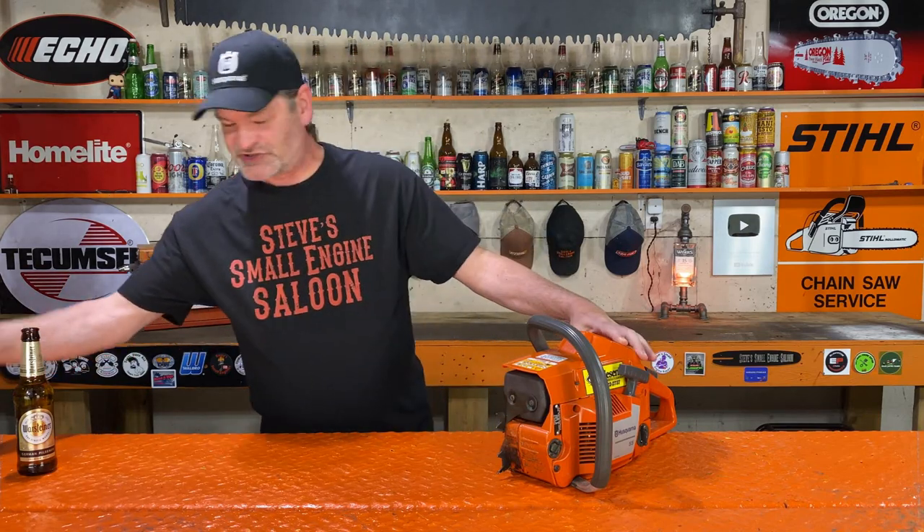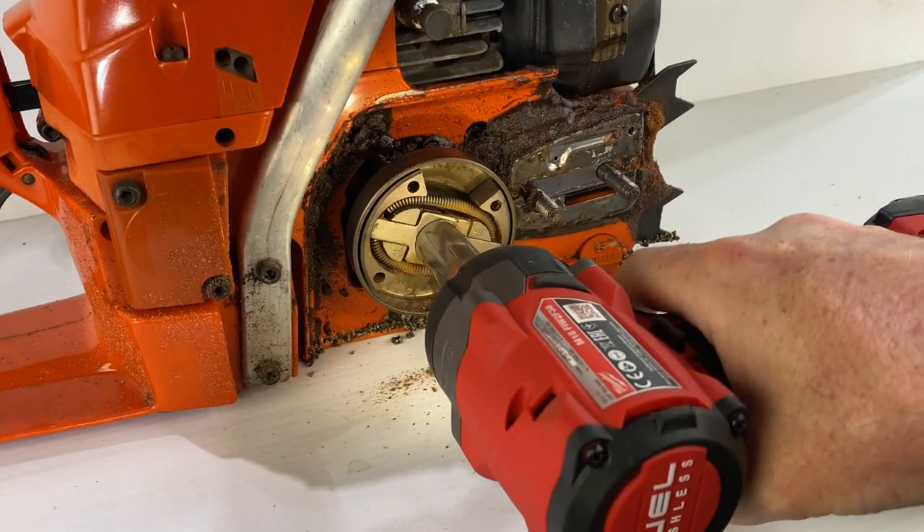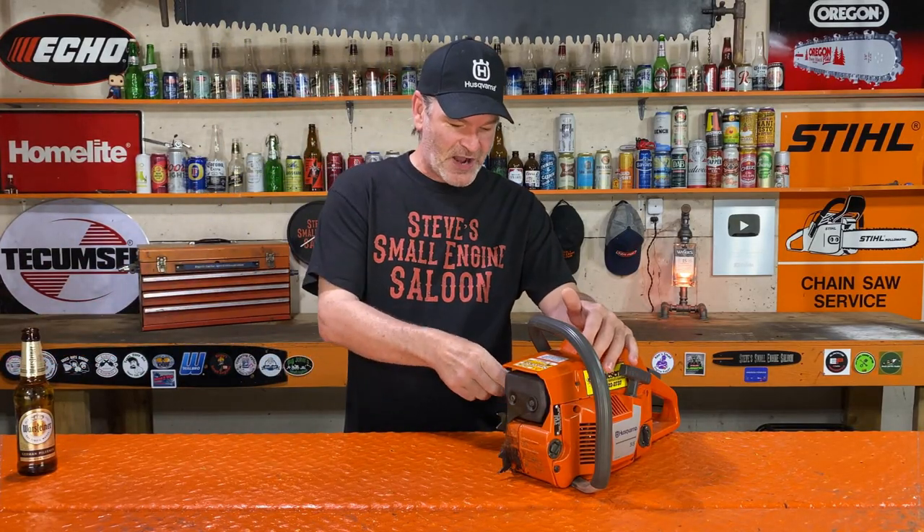Most people would just take their impact gun again and rattle it back on and be done with it. But so many mechanics out there will put the clutch back on and just give it a quick shot with that gun to get it on there, and then they'll take it outside as part of the run procedure and do this.